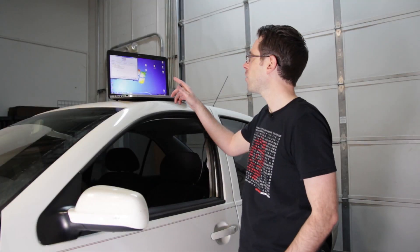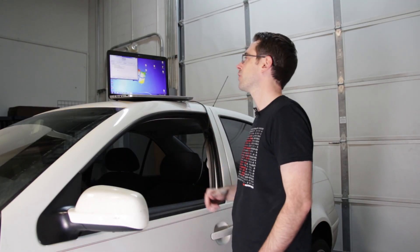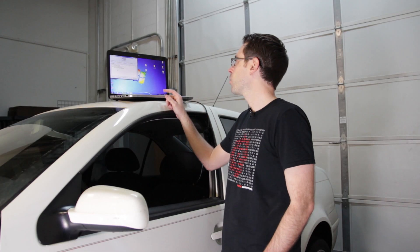On this vehicle we have a fault code for secondary air injection incorrect flow. The fault code is P0411.